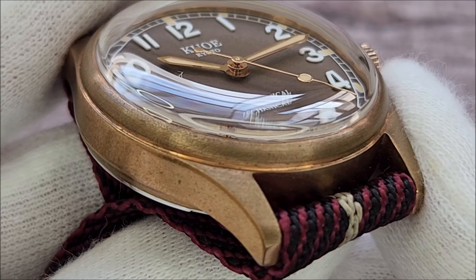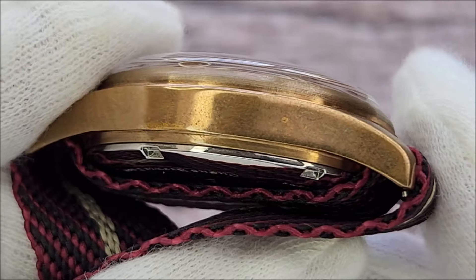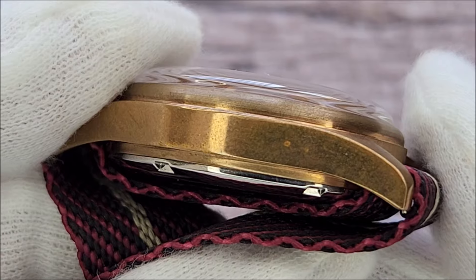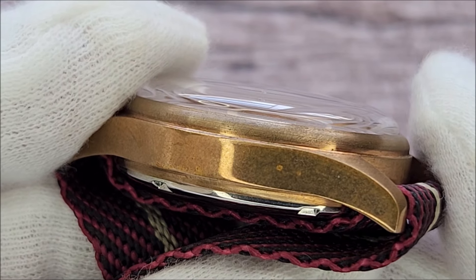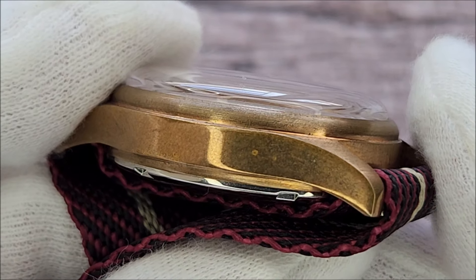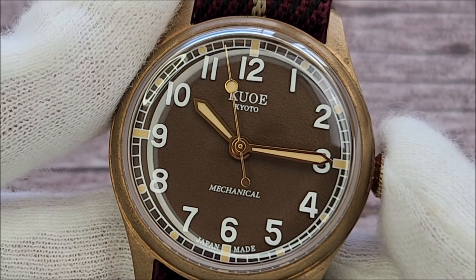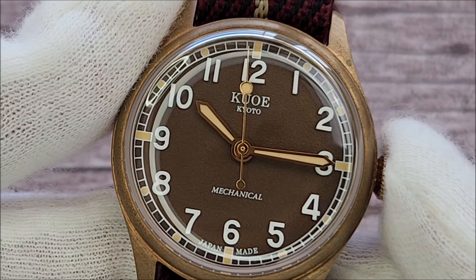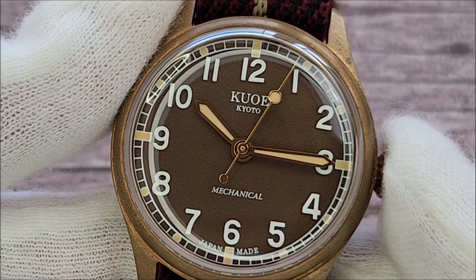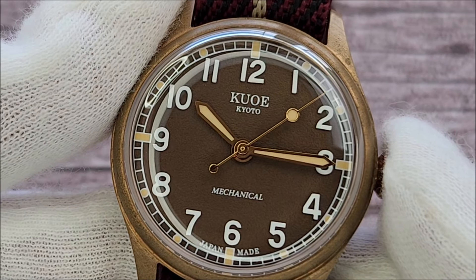The top of the case is brushed with circular finishing and the sides are high polished. Some manufacturers may opt not to finish a bronze watch case that much, as they know it will oxidize over time. I have to applaud Kuwo for finishing the case nicely. The dial is absolutely gorgeous — just look at the texture. Kuwo offers the watch in three different dial colors and I think this is the best. It has a rusted iron look that matches perfectly with the patinaed bronze case.